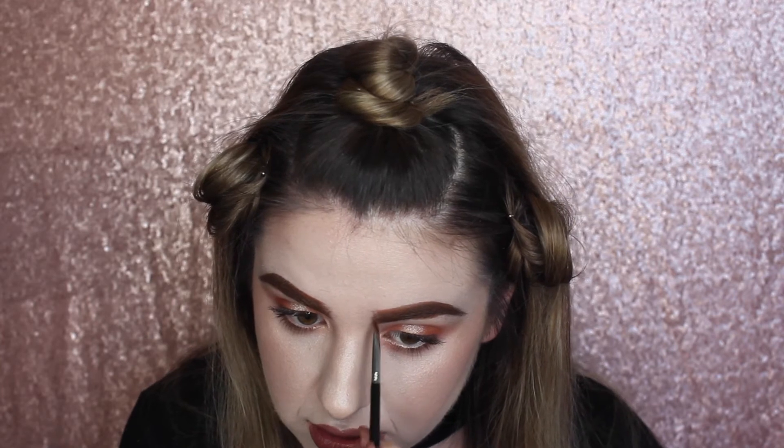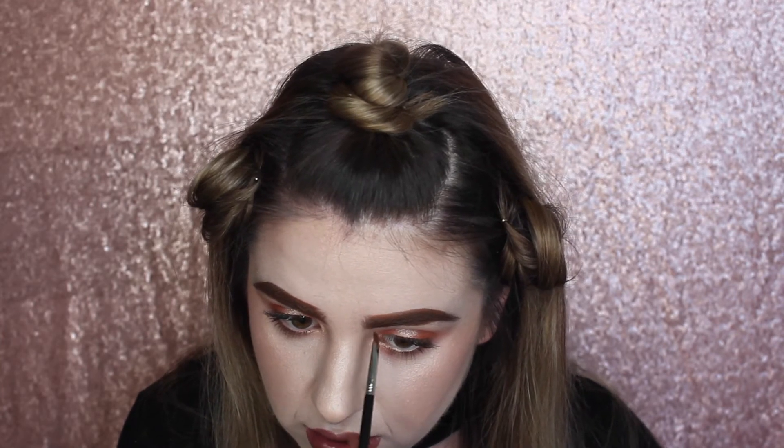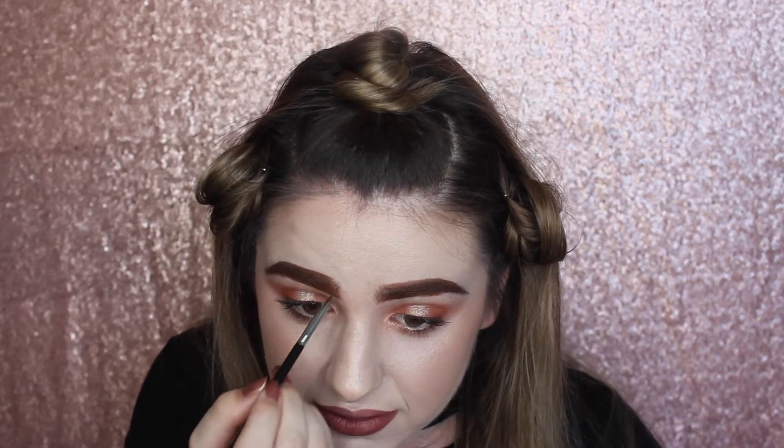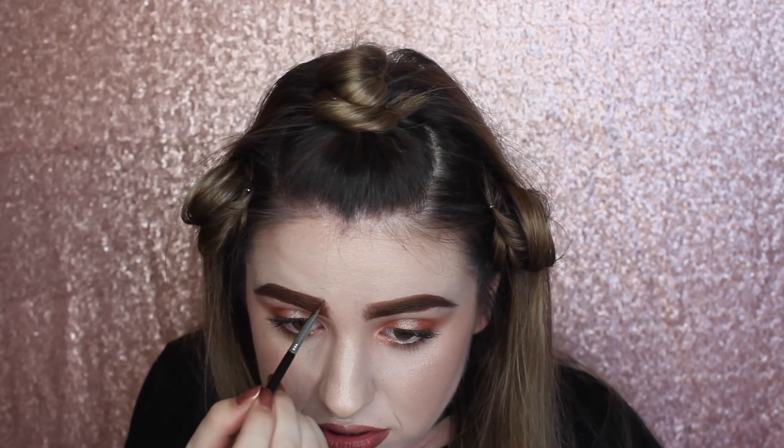That looks horrible. Oh well, we're rolling with it. Hope Joseph doesn't mind because we're going on a date after this and I'm going with my beautiful eyebrows. You'd think I would be way better at this because I'm paid to be a makeup artist. But apparently not — Chloe cannot make eyebrows look good with liquid lipstick. Good to know for next time.